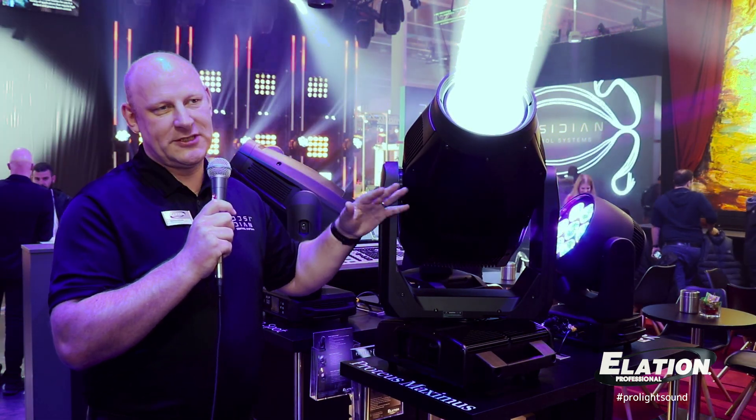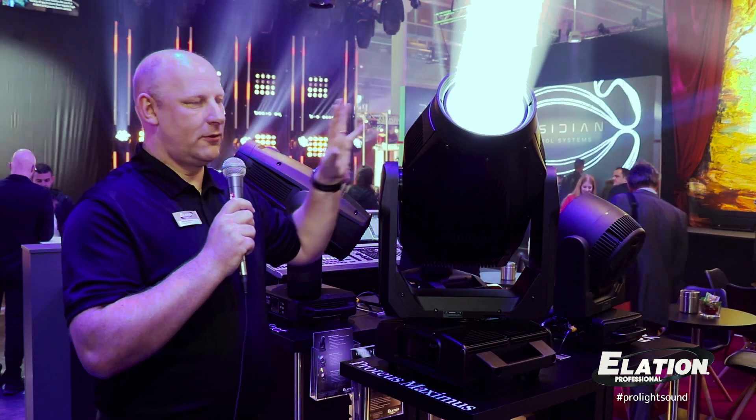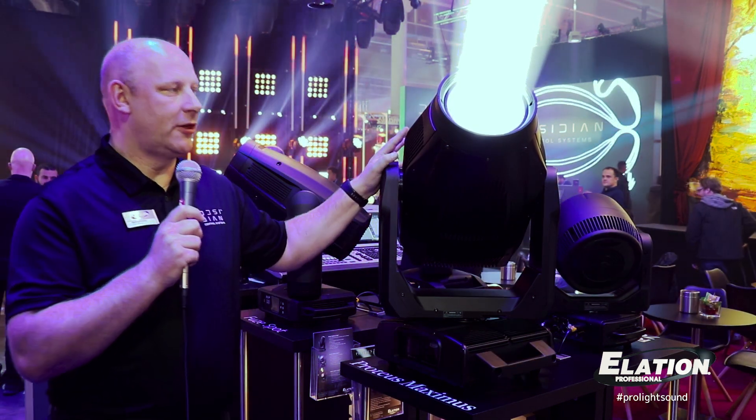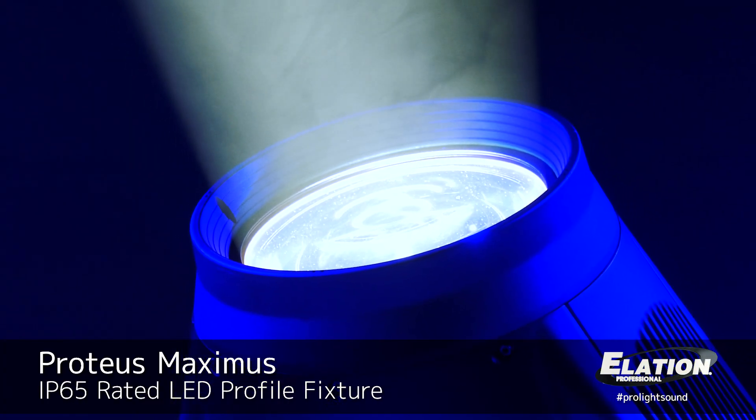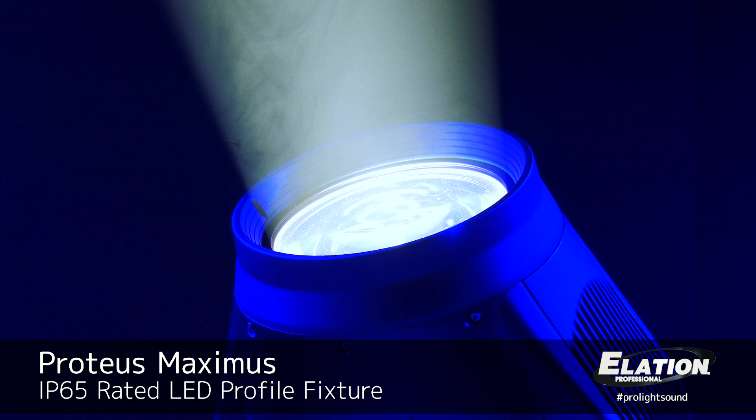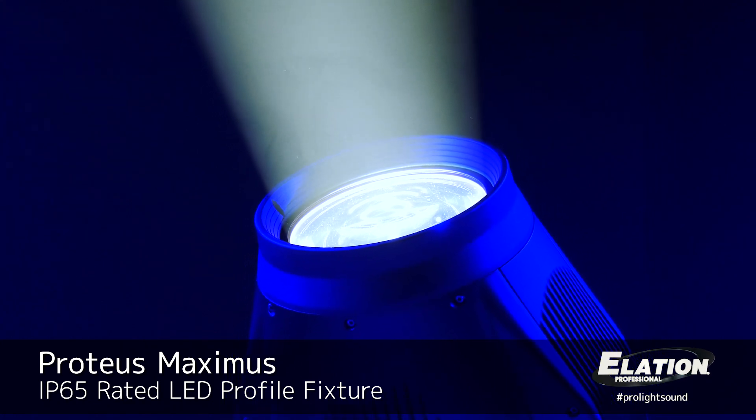There's a whole family of Proteus Hybrid, Smarty Hybrid, the Proteus Razor 760, and now the Proteus Maximus. This is an LED engine, 950W, with an extremely high output of 50,000 lumens.